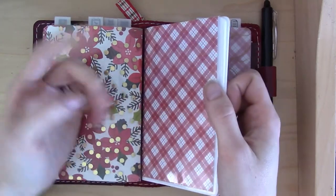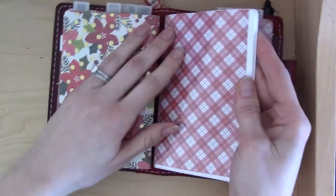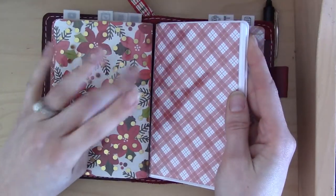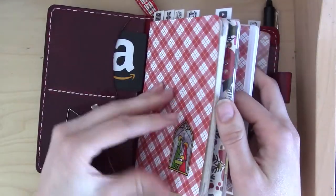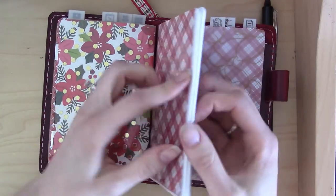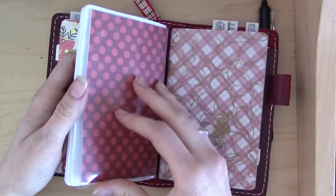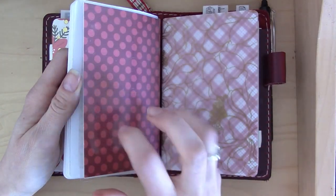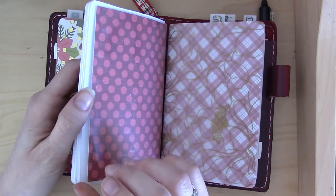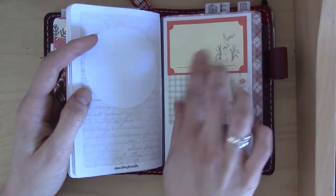So today's video is about the pregnancy planning insert I got from Annie Plans Printables — I'll link the item below. The one I have is the field notes size, and I've got it inside a sort of dashboard thing which I've linked below in various other videos. I'm not sure I'd really recommend that particular dashboard — maybe go for the Shakespeare or Foxy Fix ones instead.